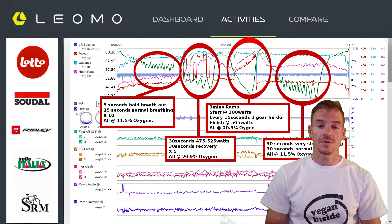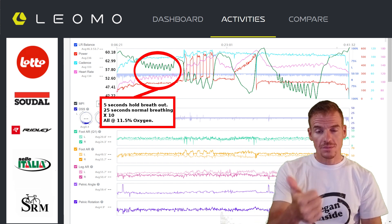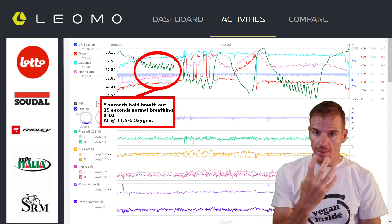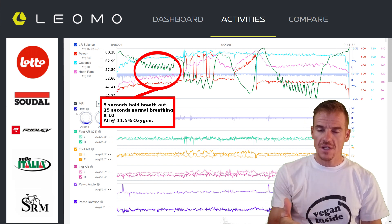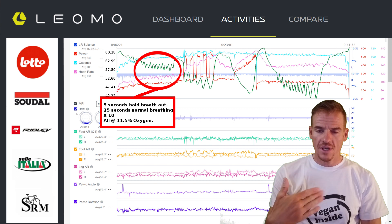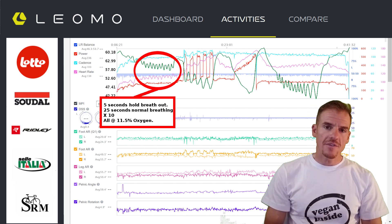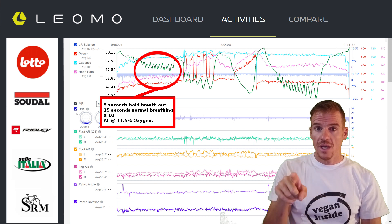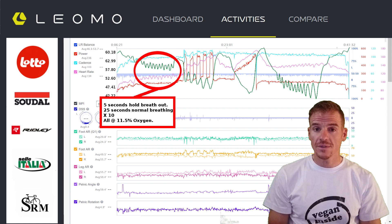I did four different types of intervals. The first one was five seconds — hold your breath out — then 25 seconds normal breathing under hypoxia with 11.5% oxygen. I did this about 10 times. Under 11.5% oxygen, you can actually see the heart rate go up and down a little, and you see the SMO2 reader — the HUMON HEX green line — also go up and down a little, showing the effect on oxygen concentration in your muscles.